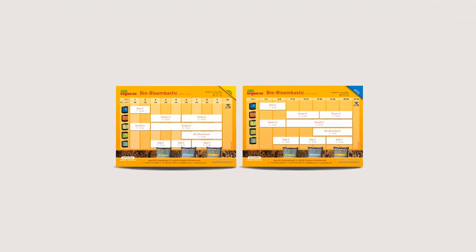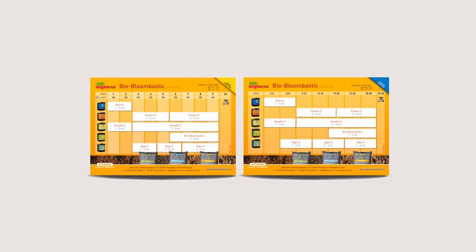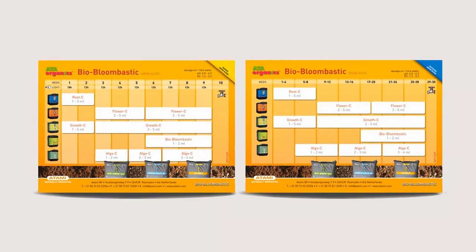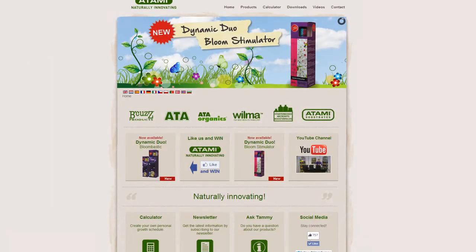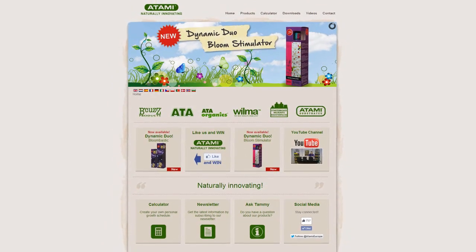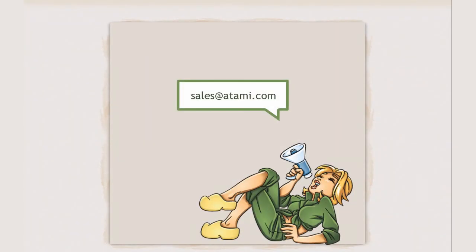Depending on what nutrition you use, we have grow guides that you can use as a manual during your grow. All these grow guides can be downloaded from our website at www.atami.com. Any questions? Please contact our service desk at sales@atami.com.